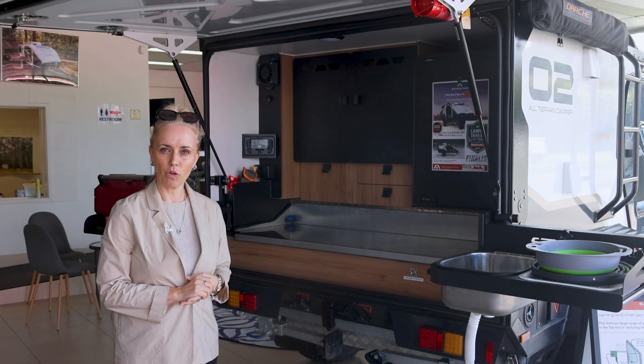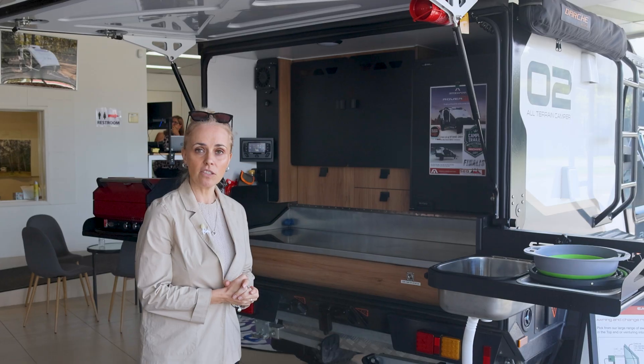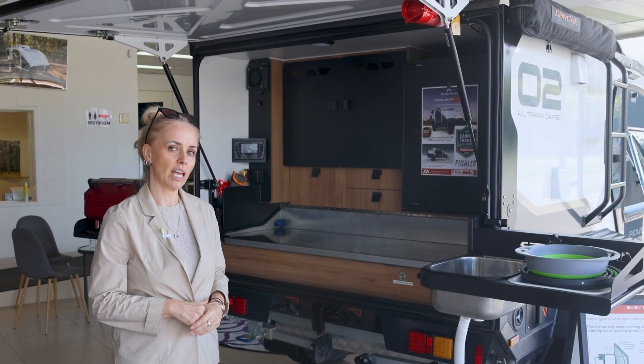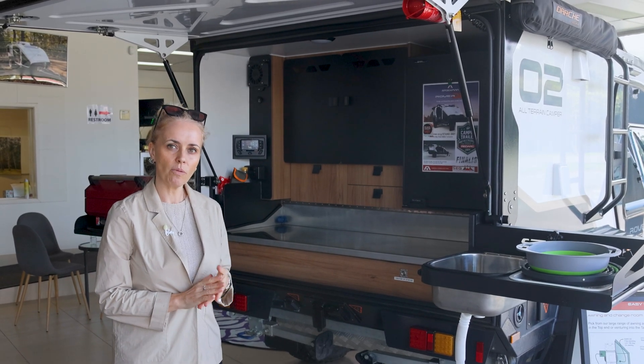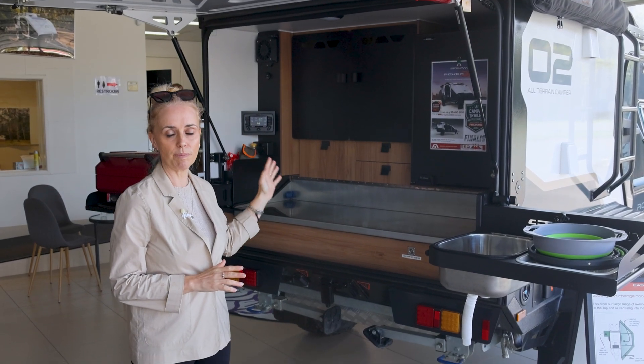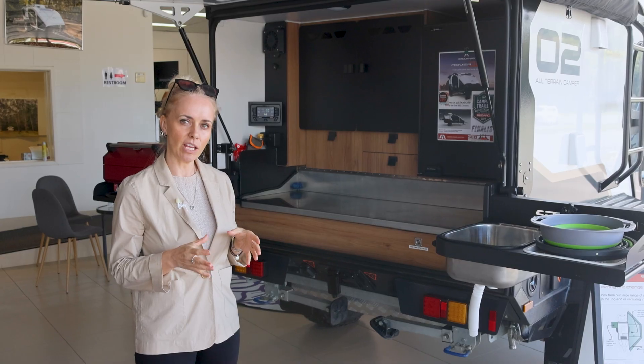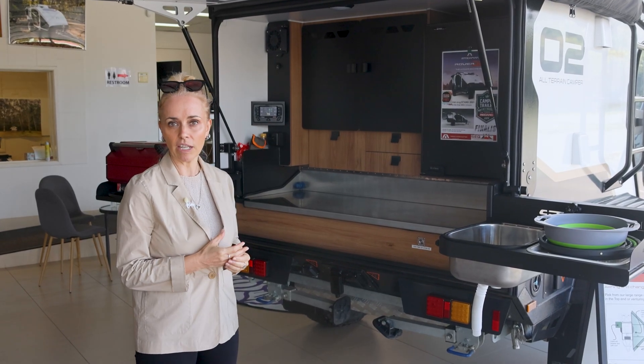Welcome to SEQ Campers Customer Questionarium. I'm standing right now in front of the Stockman Rover. These units will potentially come with up to 600 amps of lithium battery. One of our common questions from customers is how the solar is supposed to replenish that battery — people are asking how do I replenish 600 amps of lithium with the solar panels that are on this unit.